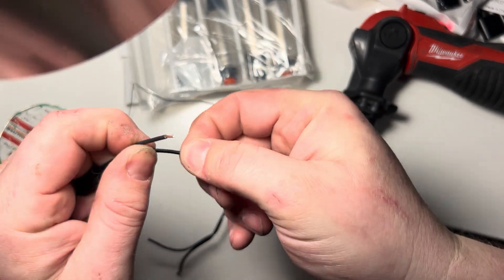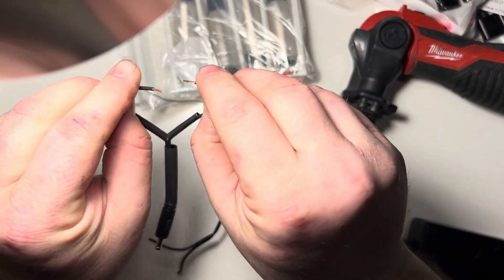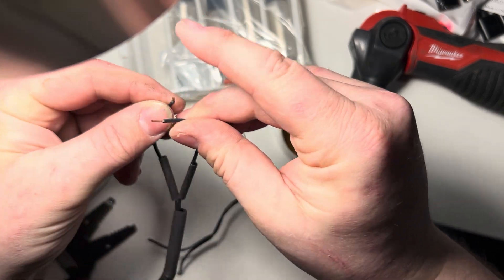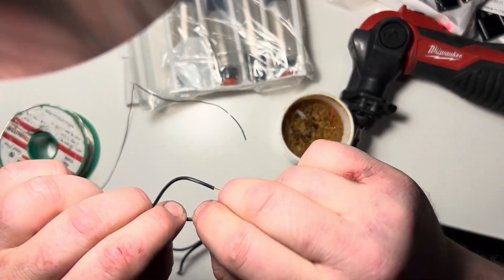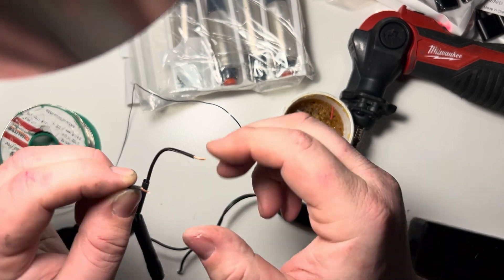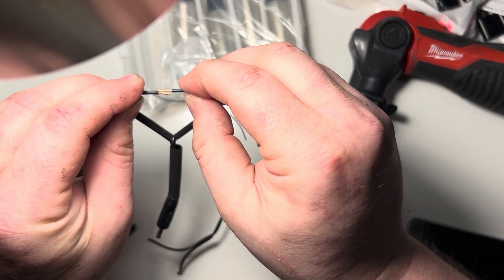I always give my wires a twist. There's a lot of different methods for soldering. Some people will take the two wires and push them into each other, some people will twist them around each other. In the medical industry at least, we are taught to use the lap method, which is when you take the two tinned wires and solder them together.